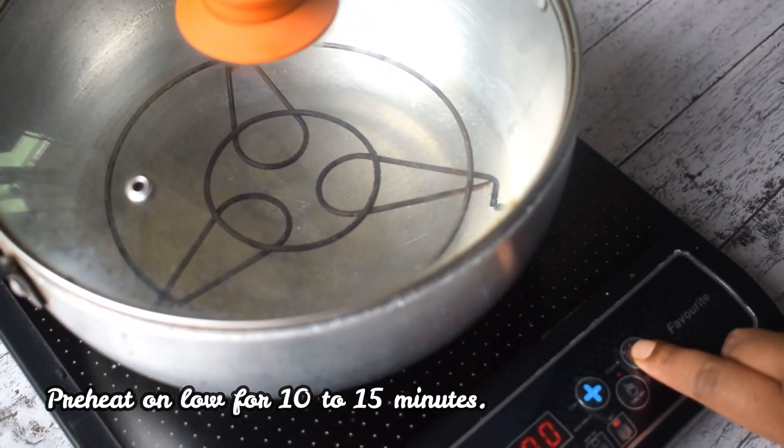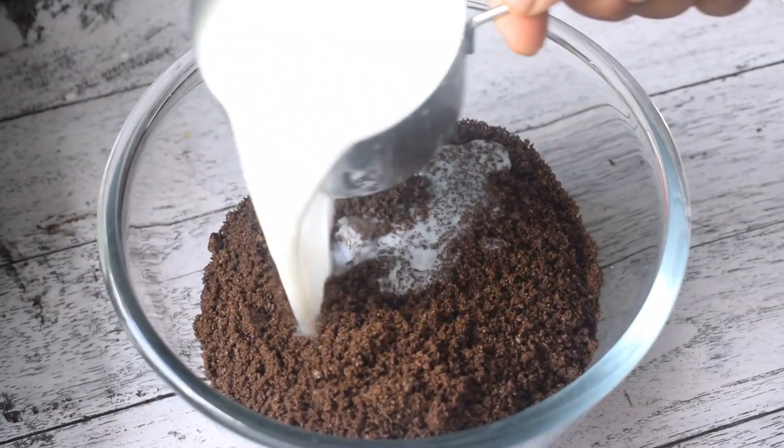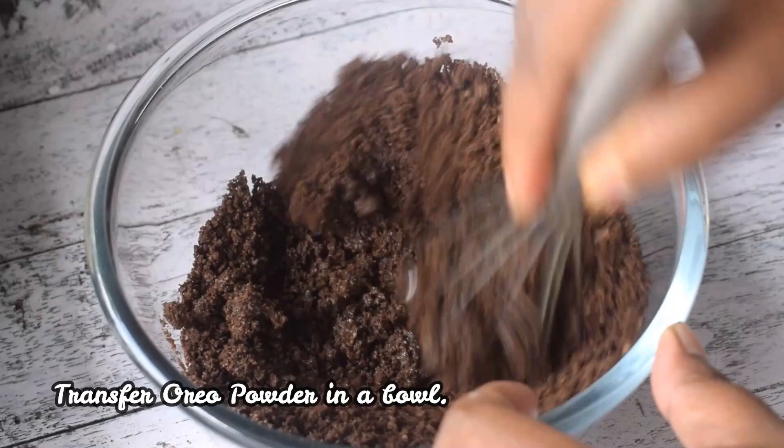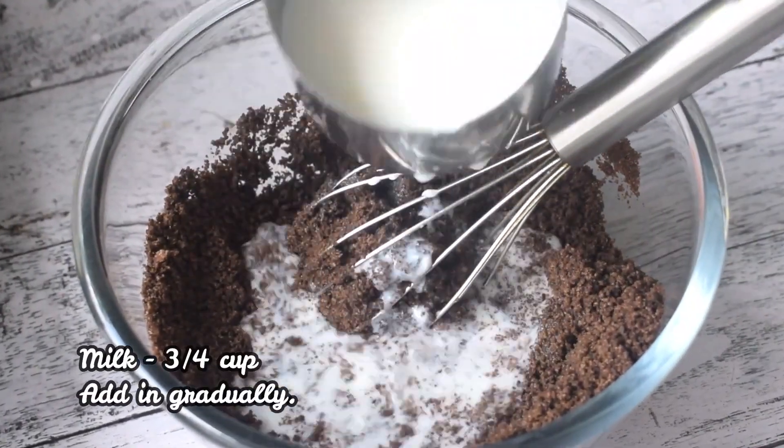I am using a gas oven — I have made a stand, covered it, and preheated it for 10 minutes. Then I have a clean bowl and I have added the Oreo powder.